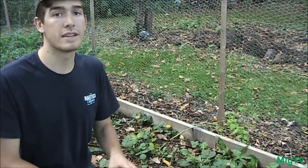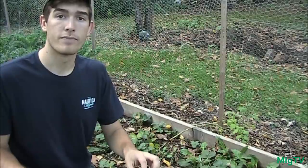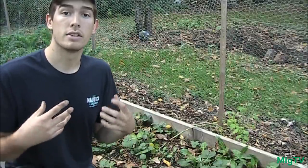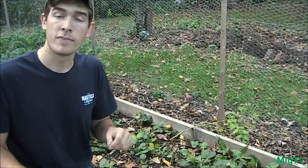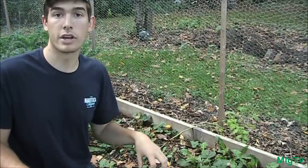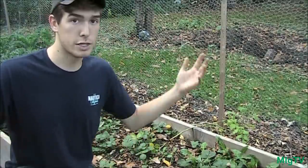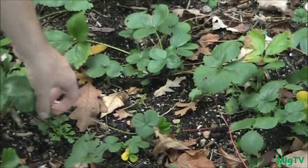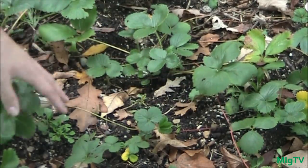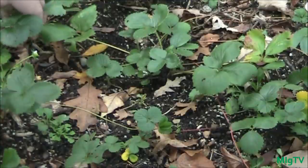When plants are sending all their energy in late fall into producing runners, you're gonna have a lot of plants but a very poor harvest. What you want to do is cut those runners. If they've already rooted — which many probably have — cut them, because those new rooted baby plants can survive on their own. Once they have roots they're self-sustaining. You can cut the umbilical cord from the mother plant to the runner so the mother can focus energy into building a good root system.